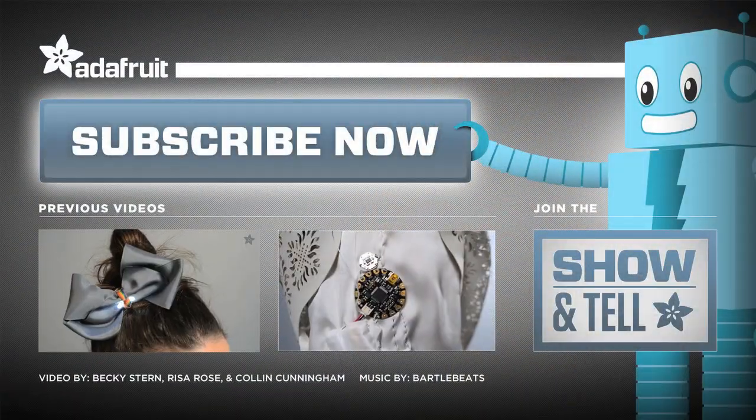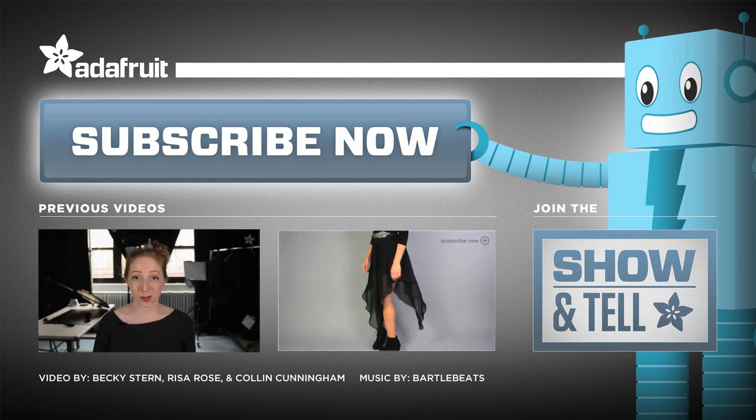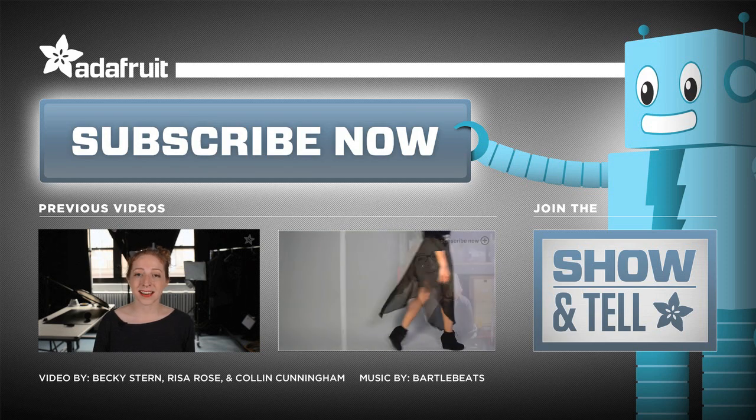And while you're here, why not catch up on a few more episodes of Wearable Wednesday and subscribe to the Adafruit channel here on YouTube so you'll be reeling in all the latest videos. It's a fish thing.